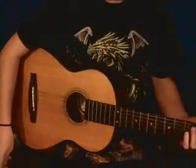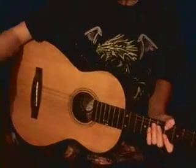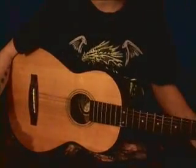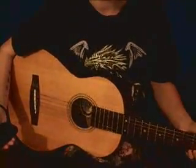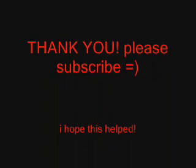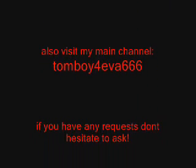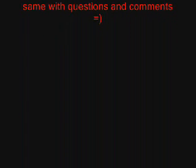So that's how it's going to go for the whole song. If you have any questions, comments, or requests, just leave them in the comment box down below or PM me, and please subscribe. Thank you.